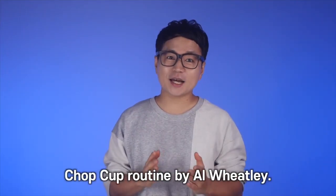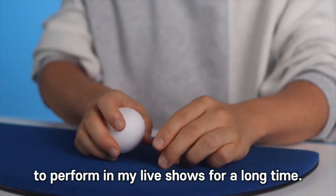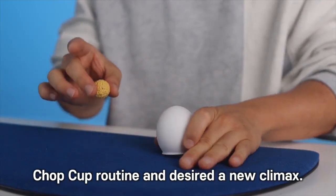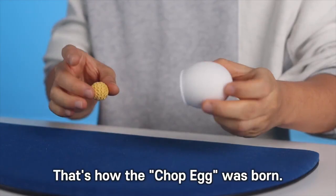This is my take on the classic chop cup routine by R. Wiltley. The chop cup has been one of my favorite routines to perform in my live shows for a long time. However, I always wanted to create my own chop cup routine and desired a new climax. That's how the Chop Egg was born.